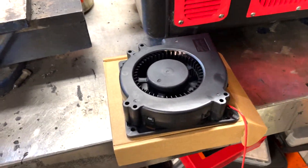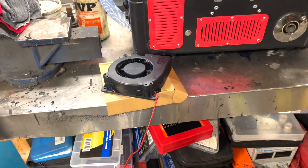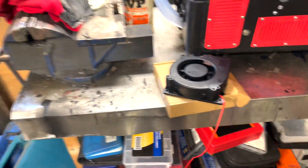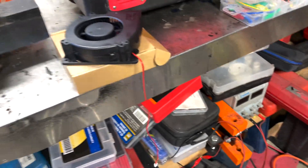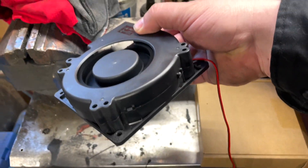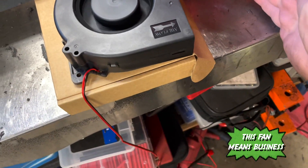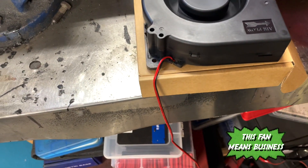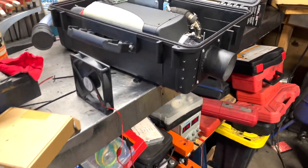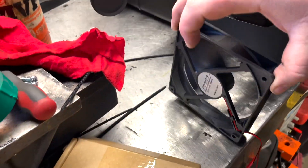The new turbo-style fan came in. Before removing the old one, I'm going to hook this up to a power source and see if it's any good, because the old one doesn't move enough air. I just got it wired up to a 12-volt power source on my bench — oh yeah, that's moving some air! It's blowing stuff around — it even has so much force it's blowing itself across the cardboard. That's going to be 100 times better. The old fan just doesn't move as much air as the turbo fan.